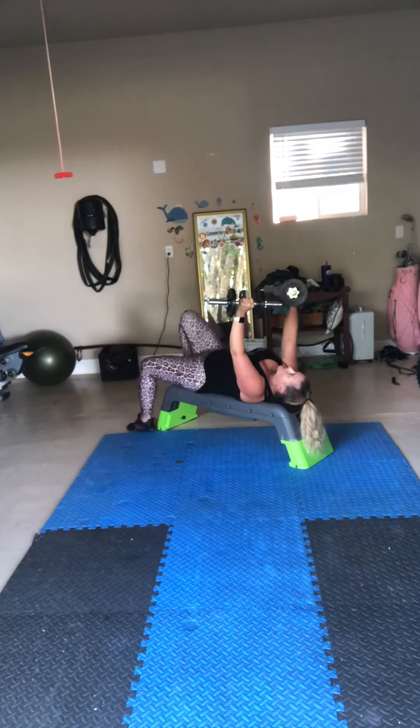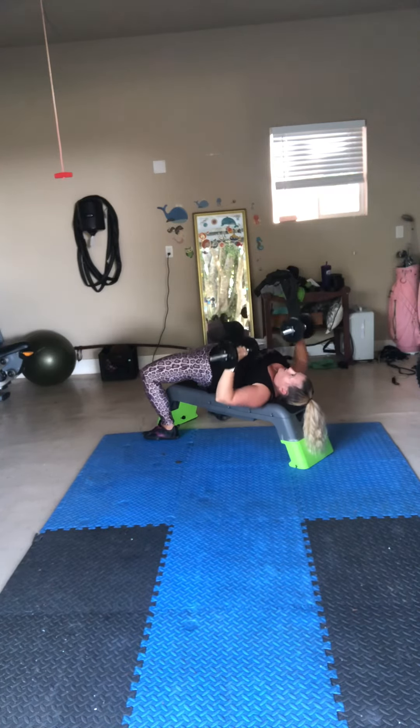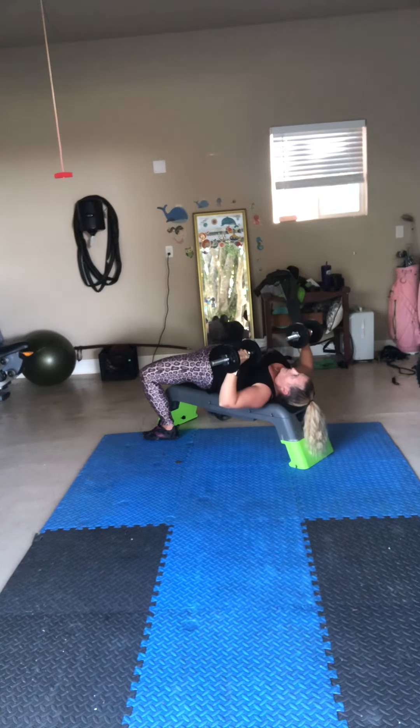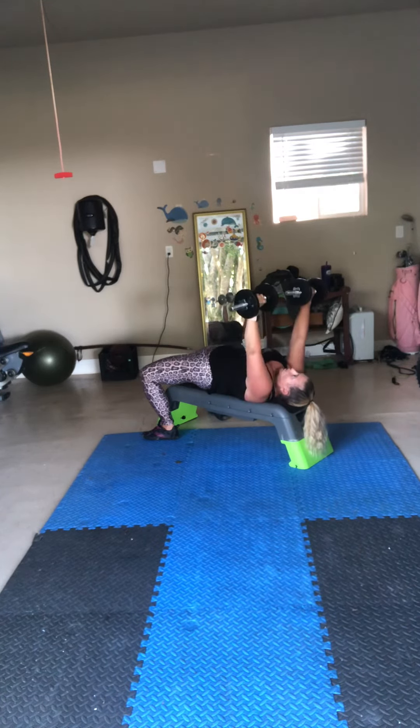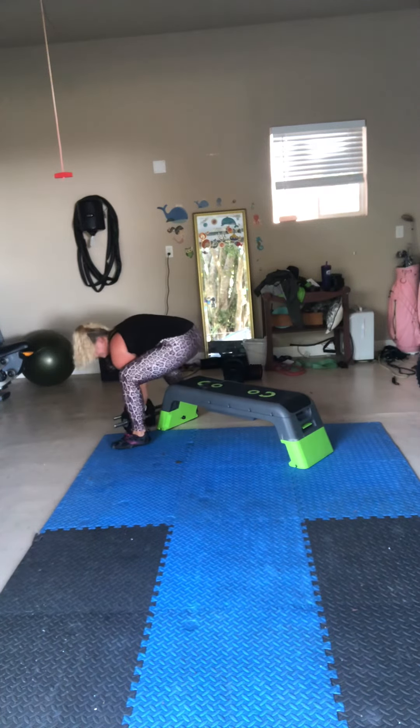Some people, with a short bench, put their feet up to make sure. Some people work on arching their lower back, and that helps them push. But that's an advanced technique with the bench. So take some time today, review your form, check out the video. Happy pressing.